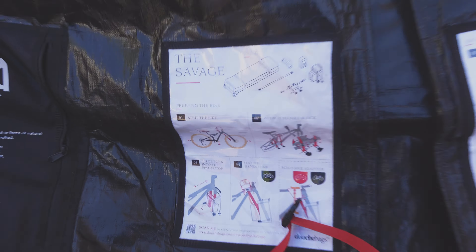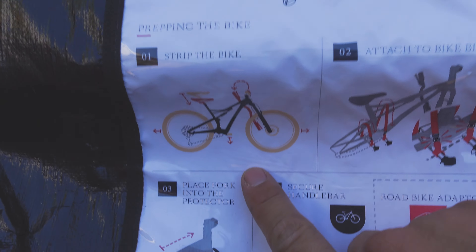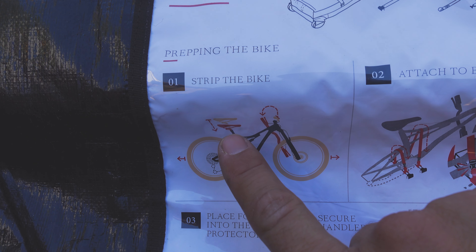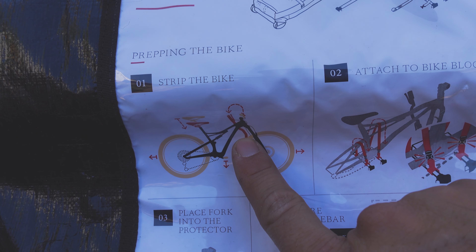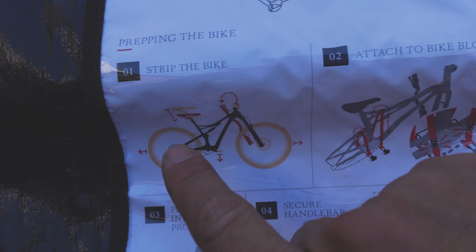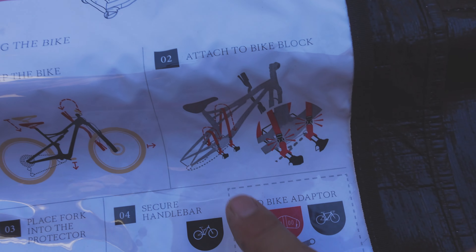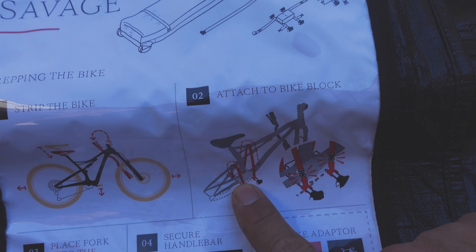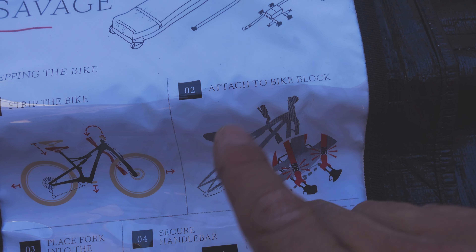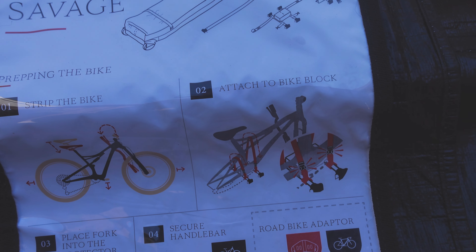Okay, let's start the little adventure here. We're going to strip down the bike — pretty straightforward: take off the wheels, take off the pedals, drop the dropper post down, unhook the handlebars. My plan of attack is to take off the wheels and pedals first so I can mount the bottom bracket piece and the stanchion protector, so the bike kind of stands on itself, and then work on the handlebars after.